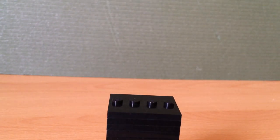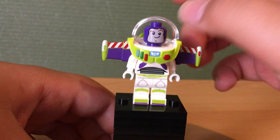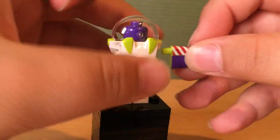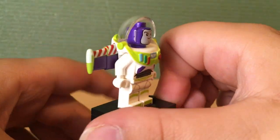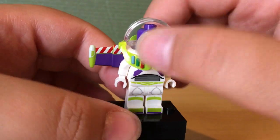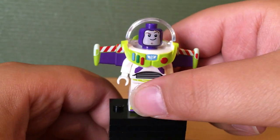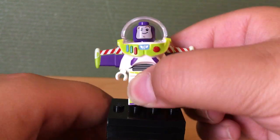Now let's get into the minifigures, starting off with Buzz Lightyear Space Ranger. He is the exact same Buzz Lightyear that comes in the Carnival Thrill Coaster set. He does have wings which you can remove — if you wanted a Buzz from Toy Story 2, you can just remove the wings and take off the helmet. He has nice printing on his legs, but again a somewhat poor face print — it looks whitish when it's supposed to be a nougat flesh skin colour.